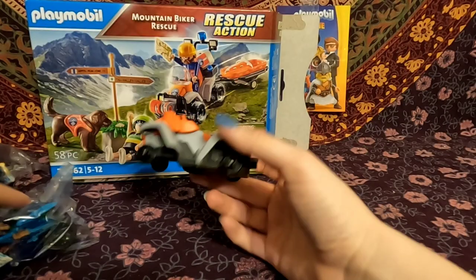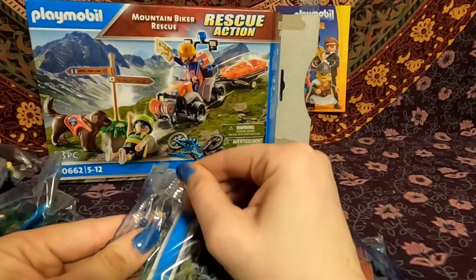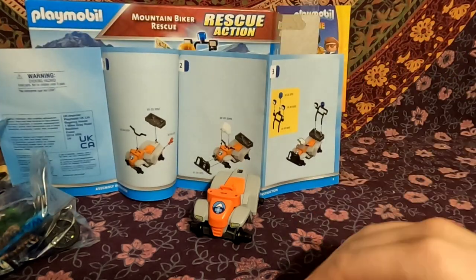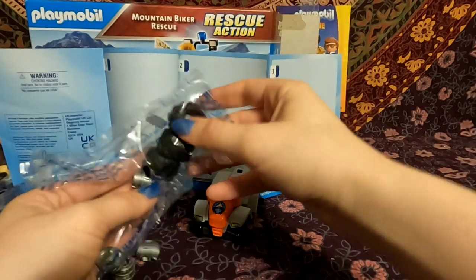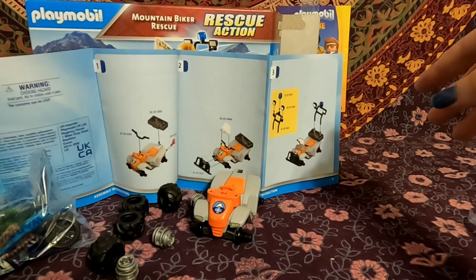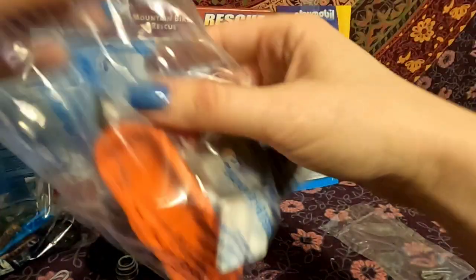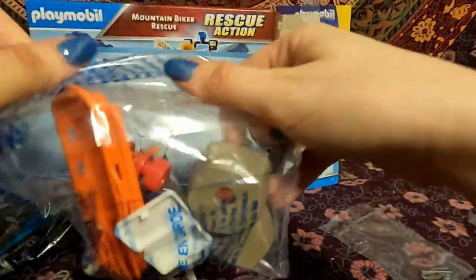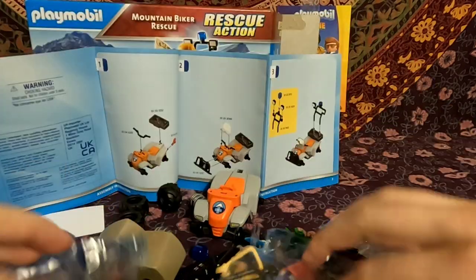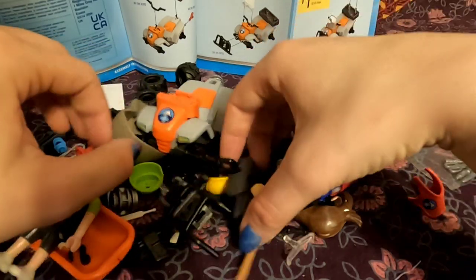So first of all, we've got the body of the rescue ATV here. I feel like for this one we're definitely going to need the directions. The one thing with Playmobil is that I do wish they would package relevant pieces together rather than just having it all in various assorted bags — it would make it a little easier than dumping everything out. But at the same time, dumping everything out is really fun. So let's go ahead and start hunting pieces.